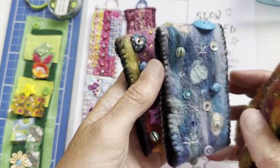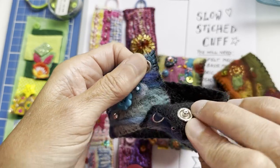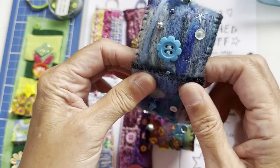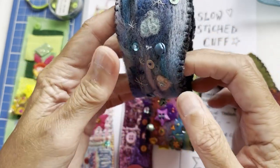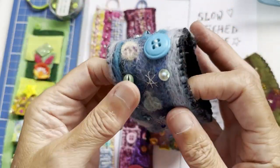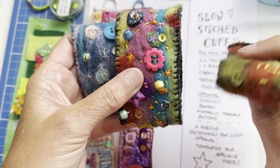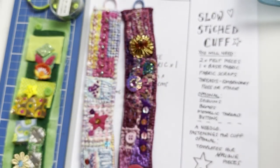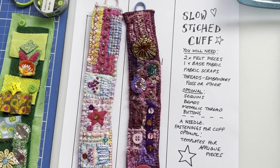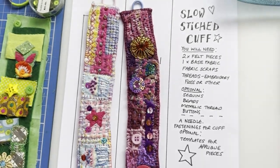I also have some needle felted versions made many years ago with the little push clasp things that hold them together. We could do that at some point if you're interested in seeing the needle felted version — happy to go through that as well. There are a few of them in different colorways. These are the ones I'm going to make today.